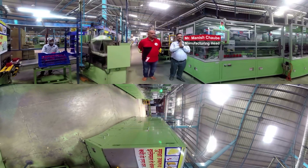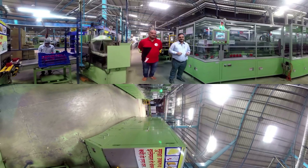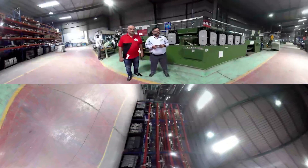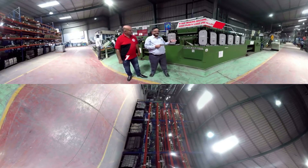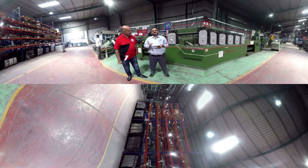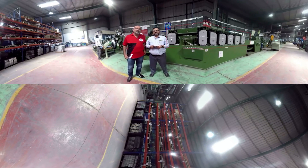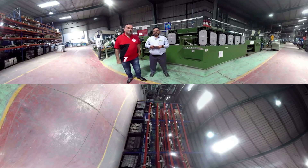We will tell you how a Livgard Battery is prepared here with robotics in an automated manner every 20 seconds. The plate manufacturing process starts with the strip casting machine, which is an automated machine. In strip casting we use the lead alloy of special grain, which gives us anti-corrosive strength and uniform grain structures. We achieve uniform grain structure with the help of 7 rolling wheels. Livgard Batteries give high current, more cranking power, as well as super-fast charging.